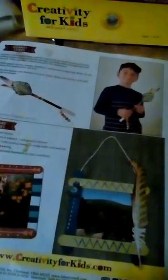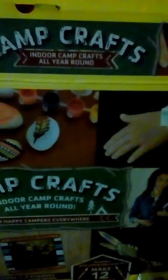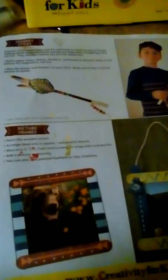It's a pretty nice thing to buy for your kids — keeps them busy and gives them something to do when they're inside and the weather's nasty outside and they're bored. It's the Creativity for Kids Camp Crafts, Indoor Camp Crafts All Year Round. According to the price sticker, my roommate got this at Hobby Lobby. Kids are having fun with it the last few days making stuff.